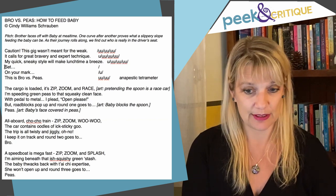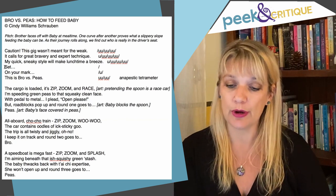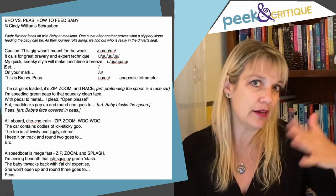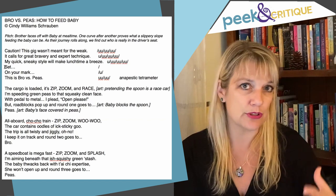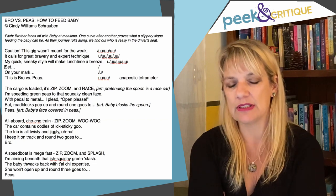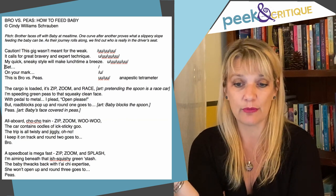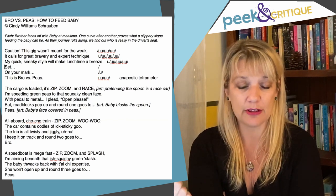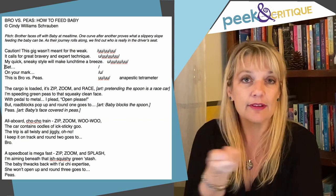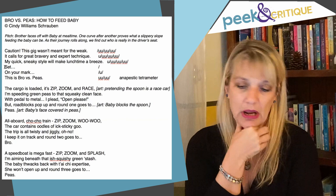'The cargo is loaded. It's zip, zoom, and race.' — Really fun. I do see that you are using 'zip, zoom, and blank' in every stanza as a sort of refrain, a repeated thing. Repetition of course is always wonderful. I don't know yet if I love the zip, zoom every single time, but I don't know what the rest of your stanzas are. We've got a choo-choo train, a speed boat — I don't know what other types of things this kid is inventing. So far, I'm going to go with it. I like that you are changing up that last word.